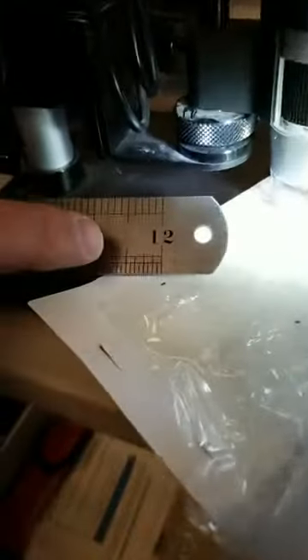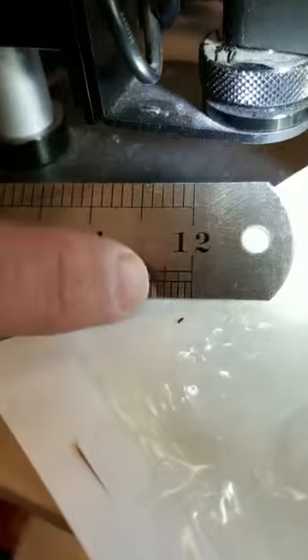Hi, I'm Sean Greenhouse with Greenhouse Pest Control. Today we're talking about the Ambrosia Beetle. The Ambrosia Beetle is a very small beetle. You can see here from these samples, it's a 32nd of an inch size beetle.